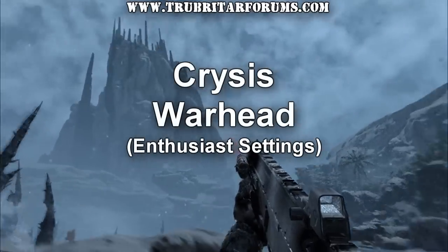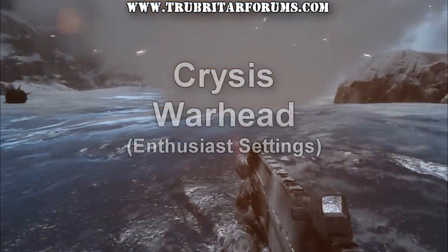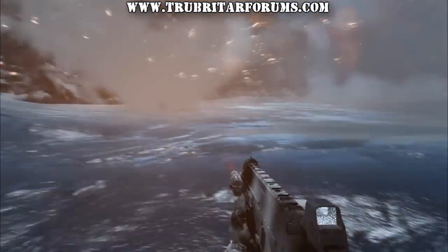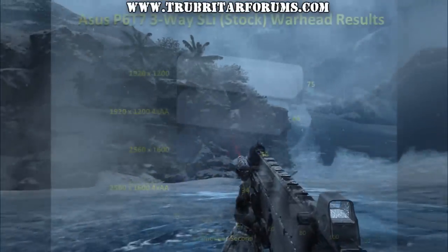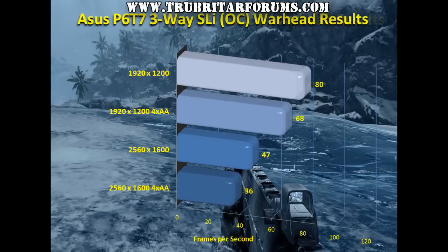And now onto the Crysis Warhead benchmark. Crysis Warhead is a somewhat optimized version of Crysis. So let's see exactly what results we can get from this benchmark. Here are the results from the stock configuration, and then let's see what we get with a slight overclock on this motherboard.